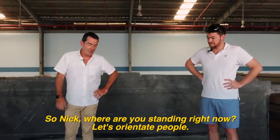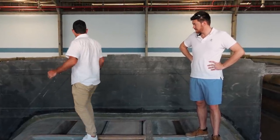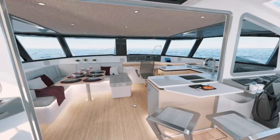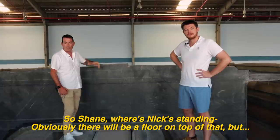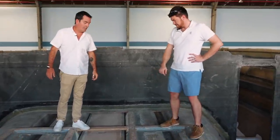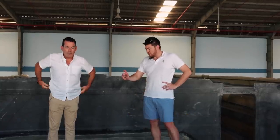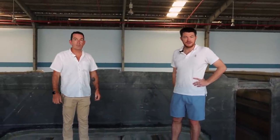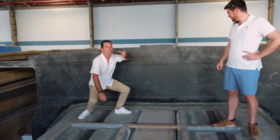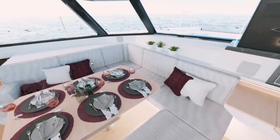So Nick, where are you starting right now? Let's orientate. This will be the saloon. I imagine the saloon windows will start here and go up — I think they're at a different rake to the 1260. When Nick's standing, there'll be a floor on top of that, probably an inch higher than this. So this will be me sat with my craft ale. This will be me navigating.